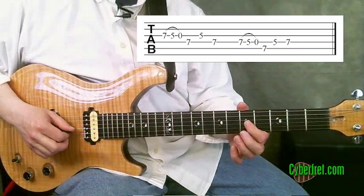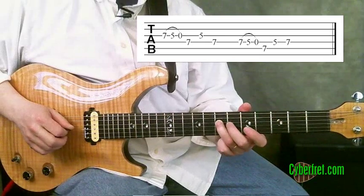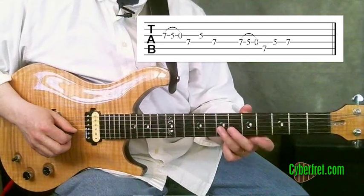Then I just come back to this note on the third string with my first finger at the fifth fret, and then come to this note on the seventh fret of the fourth string. So that's the whole first part of the lick.